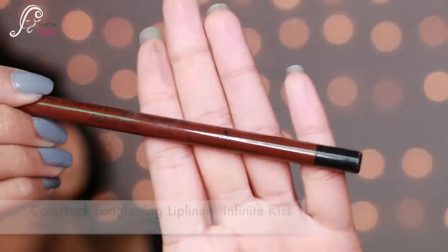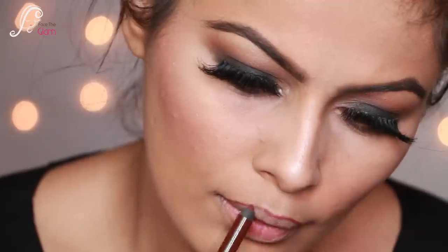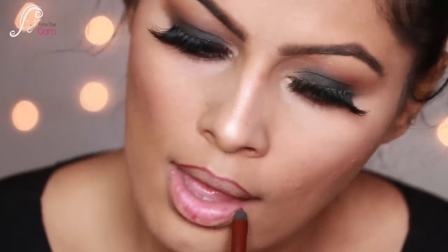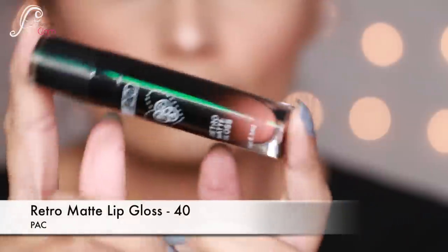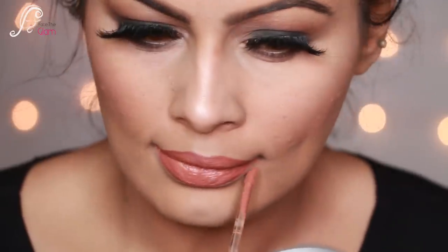For the lips I'm using the Color Lock Long Lasting Lip Liner in the shade Infinite Kiss — a maroonish burgundy. I line my lips normally, then create some inner lines to contour them. Then I apply the Retro Matte Lip Gloss in shade 40, a very pretty nude color and one of my favorites, blending it with the lip liner.